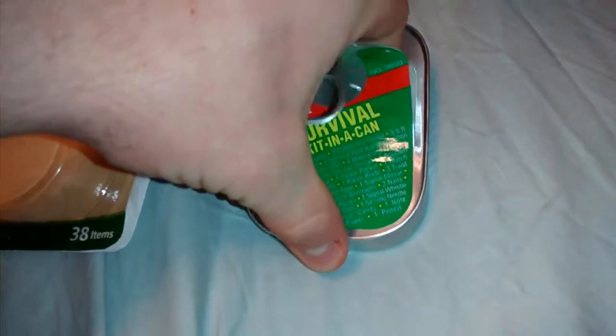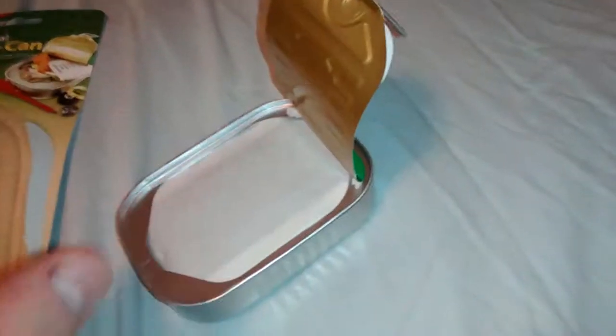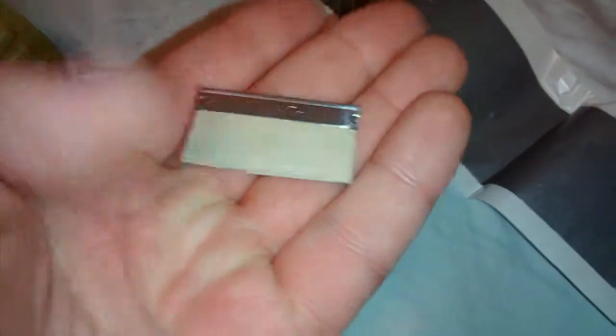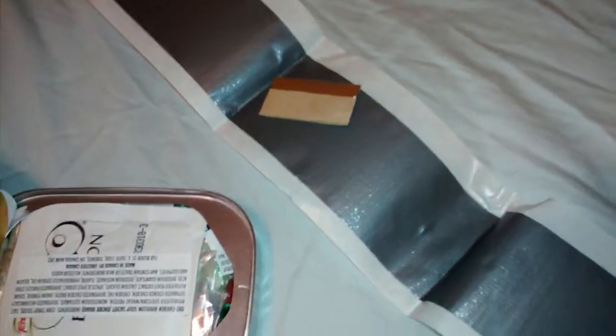Let's pop this open without cutting myself. First thing we got here on top — this is packed pretty tight compared to the other one. We've got about 12 inches of duct tape versus the other one, which had about 4 or 5 inches. Definitely an improvement on the Whistle Creek one. Same razor blade here that's in the Whistle Creek.